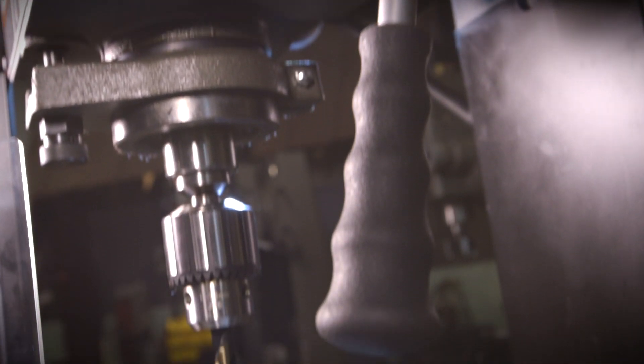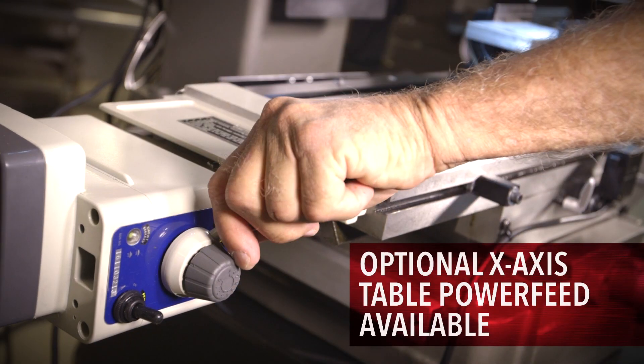When your project requires a rapid table movement, the optional X-axis power feed can be added.